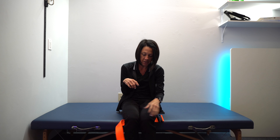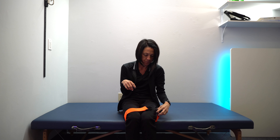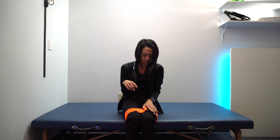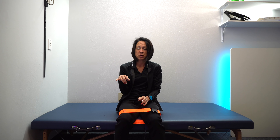Bring it around. And I do think this buckle is doable with one hand — you kind of just stick it in like that, squeeze it together, and then you have one of those traditional loops.